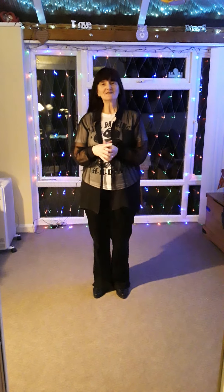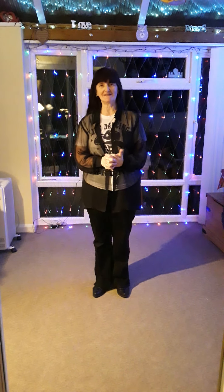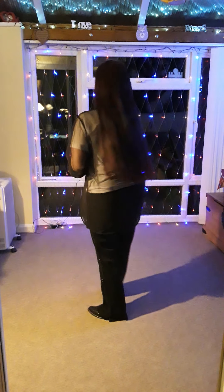Hi everybody. Shall we do a lovely little absolute beginners dance? Yeah, everybody can do this. It's called Completely AB. Let's give it a go.